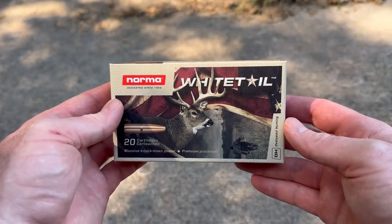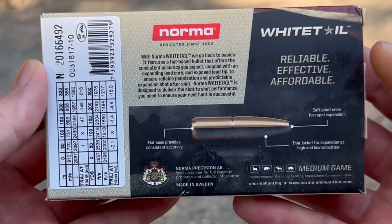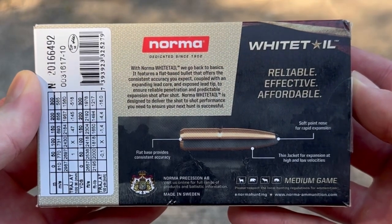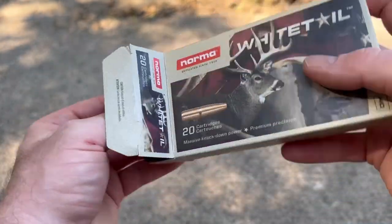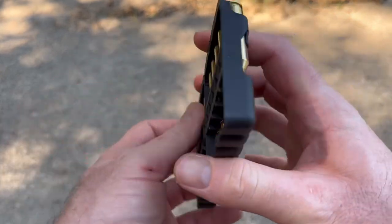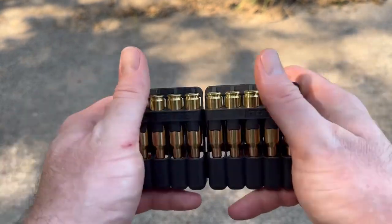Here is that box — the Norma Whitetail ammo 6.5 Creedmoor. Flip it around and it's got your ballistics data and promo information. You can pause and zoom in to read that. Let's pop some ammo out and take a look. Norma ammo just always looks really good — it comes in these really nifty little five-round ammo holders.